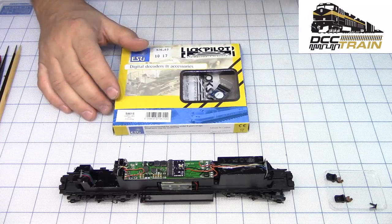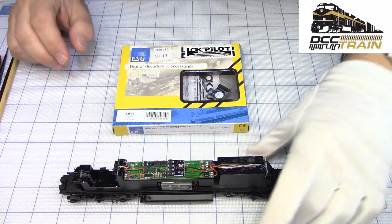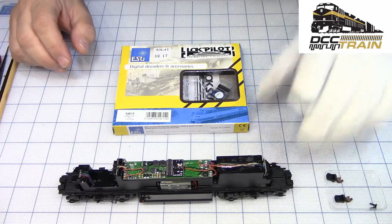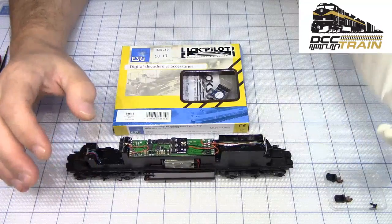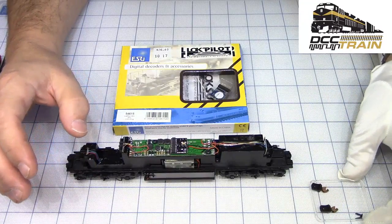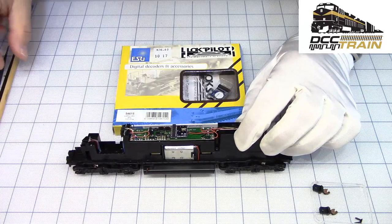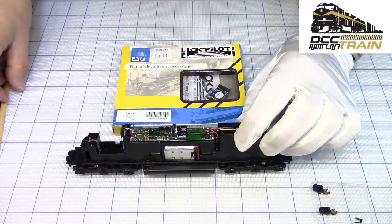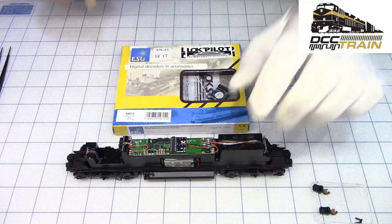I strongly recommend reading the manual. The manual covers all features of the lighting, especially lighting features. There is a special design board with a dip switch here - I already turned it on. It's covered, but I can zoom in with this camera.